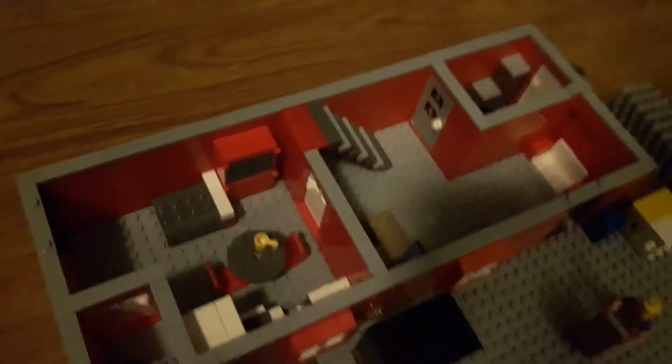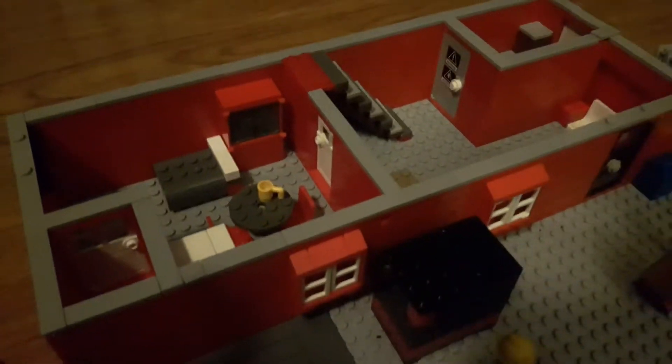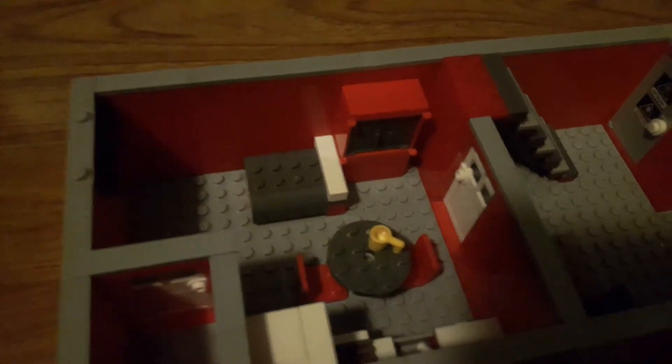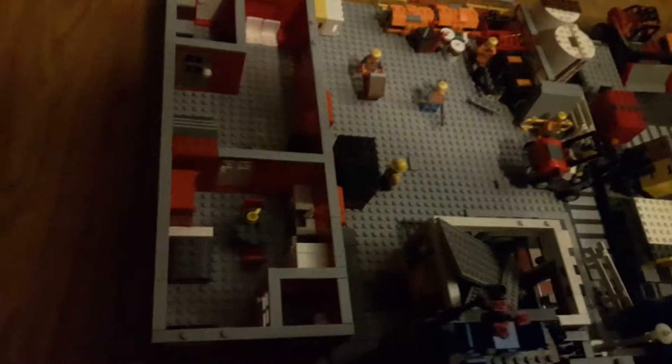This is the first floor. It was going to be a suite, but it ended up smaller than the ones on the second floor, so this is probably the cheapest one you could rent. It has a little dresser, a bed, and a TV. It also has a kitchenette — it's a studio-style apartment, and all of them are.